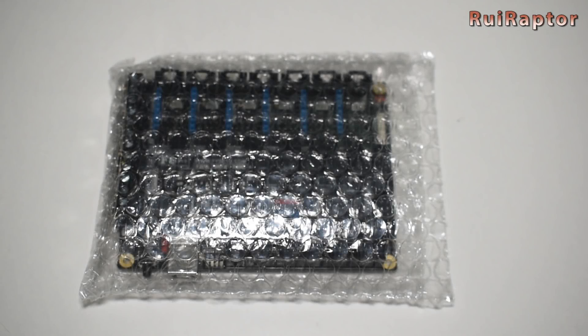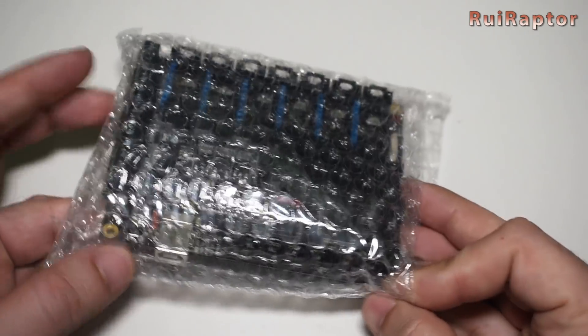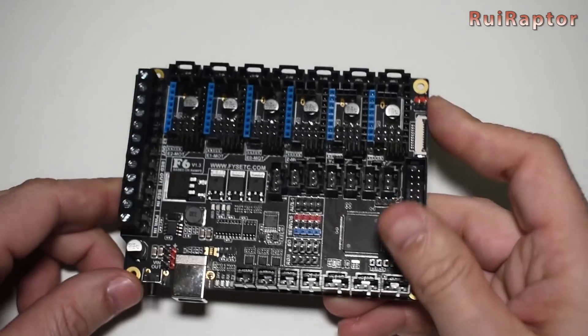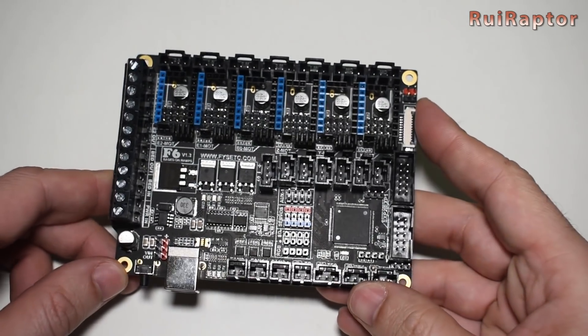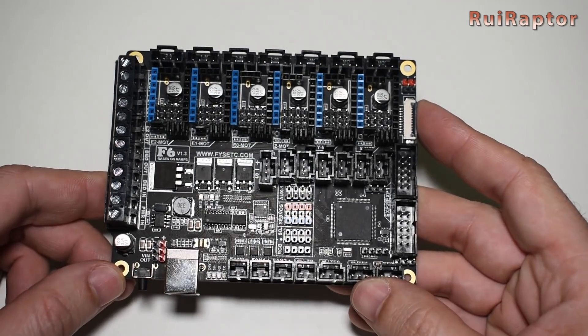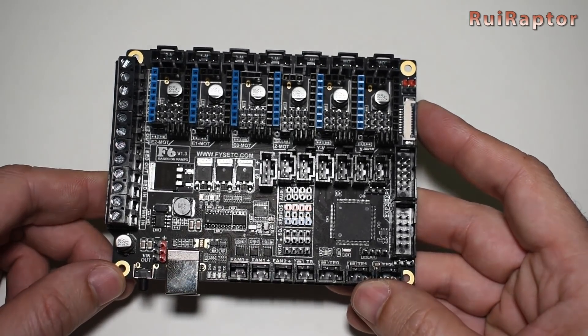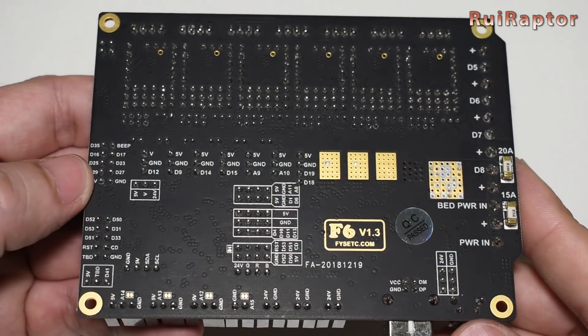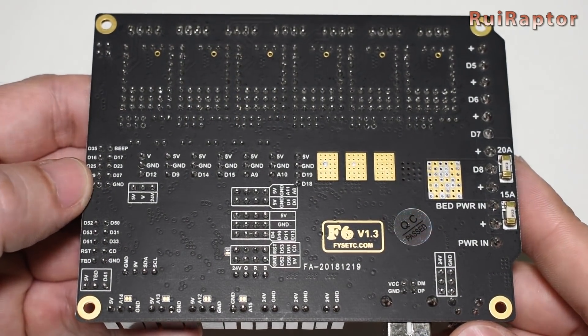Hey you guys! As you all remember in the previous video we talked a little bit about this board, the F6 from FISEC. This board has some cool features like the six driver slots which gives you the chance to connect up to three extruders at the same time, and allows you to use the TMC 2130 in SPI mode directly without the need of extra wires and much more.